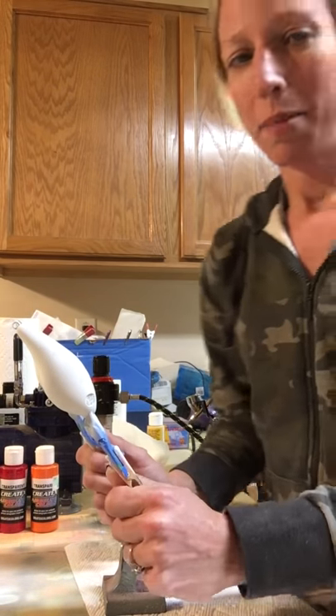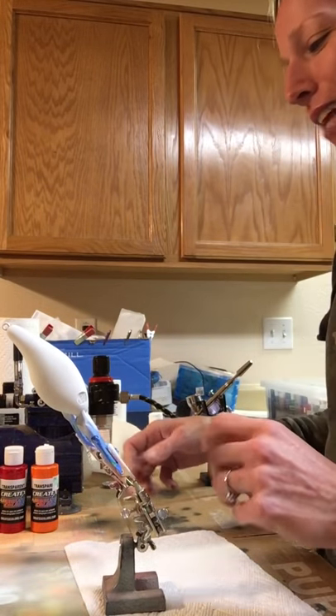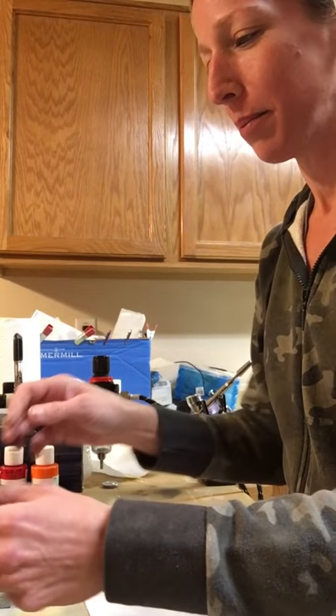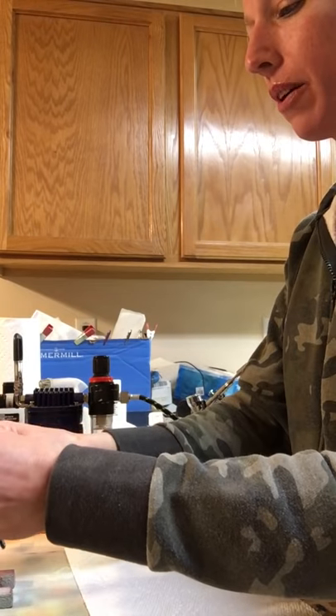So if anybody has ever asked me to do repaints and you wonder why I don't - there's an example of why I don't do repaints typically. I thought I'd give these nude baits a try because they were our request.